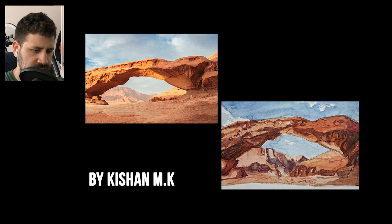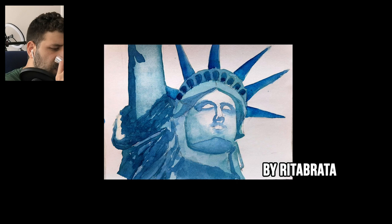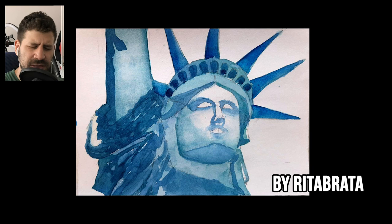Here's one by Rita Brata — again, the blue theme, I love it. I don't have a reference for this one, so next time please include a reference photo so I can give more concrete advice. I love that you work monochromatically — that's really, really good. One thing I would want to see you work on is the drawing stage. I think last time I also said it with the water drops — I want you to work on perspective and drawing.